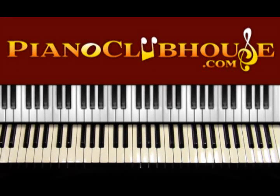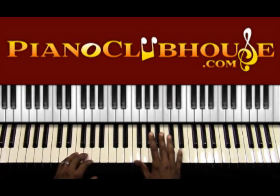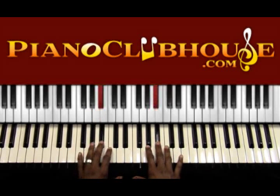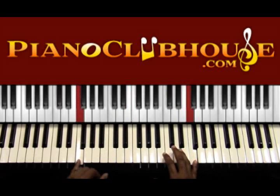Hi, this is TJ with Piano Clubhouse, and today I'm going to show you how to play Song of Solomon by Ben Tankard. The song is in the key of F major. F has one accidental, which is B flat. The scale of F is F, G, A, B flat, C, D, E, and F.